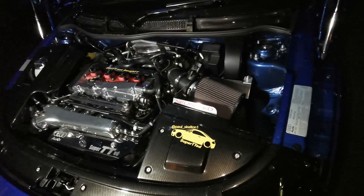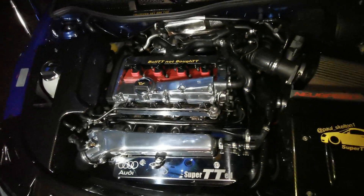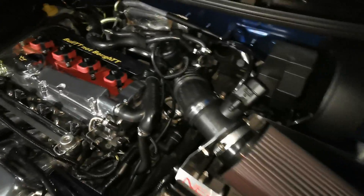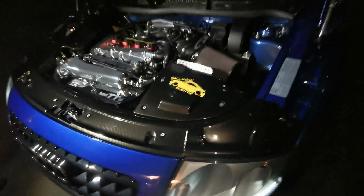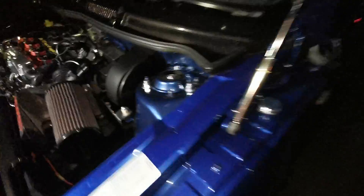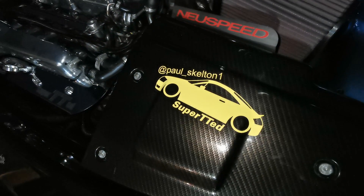This is one of my favourite and one of my least favourite cars to work on at the same time, because any slight mark is going to show up — everything is pristine and perfect. Paul keeps it really clean. As you can tell, it is on air ride. This is Paul's Instagram if you want to follow the car.